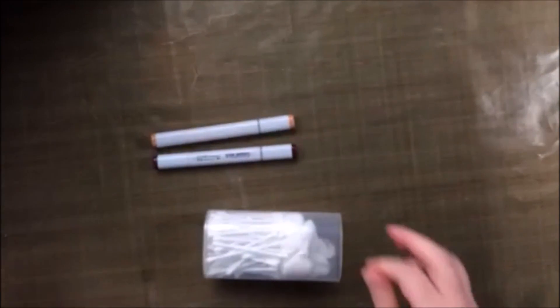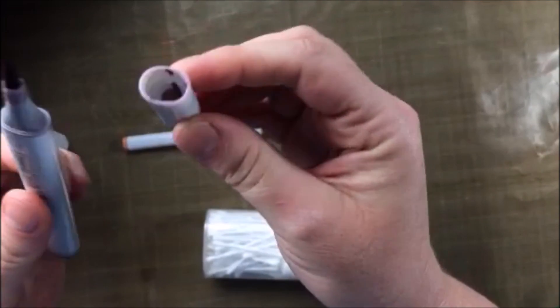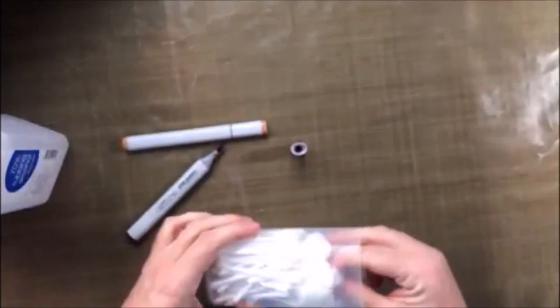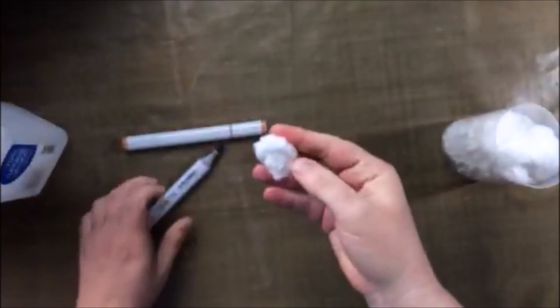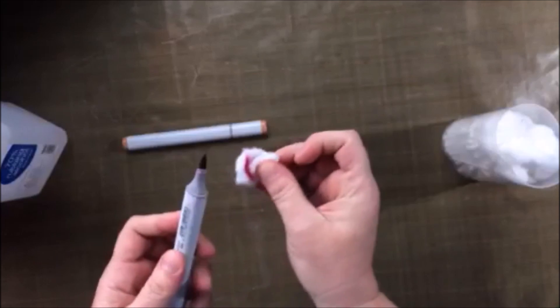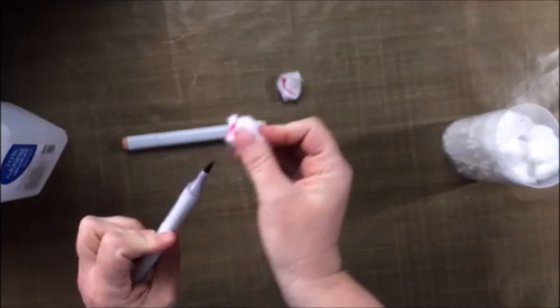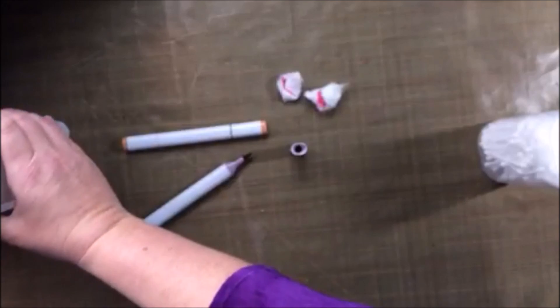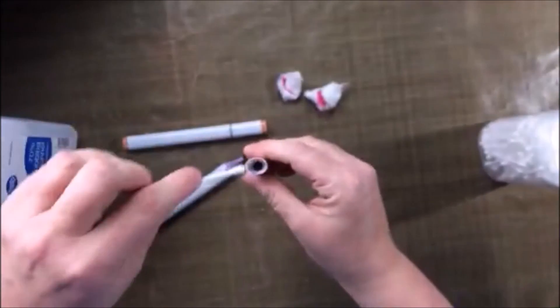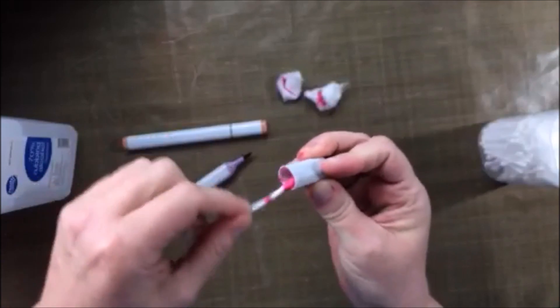So I thought we'd talk about these two markers. This marker needs to be cleaned because who wants to color with that? It's just a little bit of 70% rubbing alcohol, and I'm just going to clean all the ink off of it. You want to make sure you clean inside the cap too, because I wasn't doing that for quite a while, and then I realized I was putting all my nicely clean markers into a dirty, gross cap. So you need to clean those.